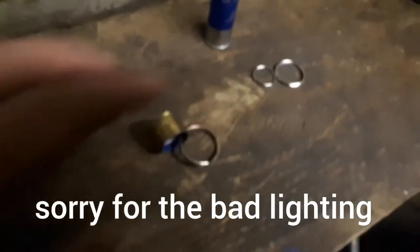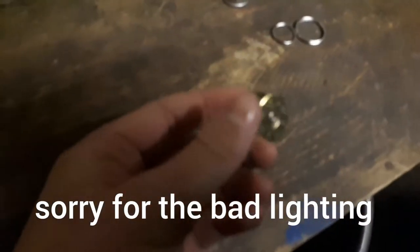Hey guys, today I'm going to be making one of these key ring chains with a shotgun shell on. I've made one of these before, as you can see, and I'm going to be making another one with this one.